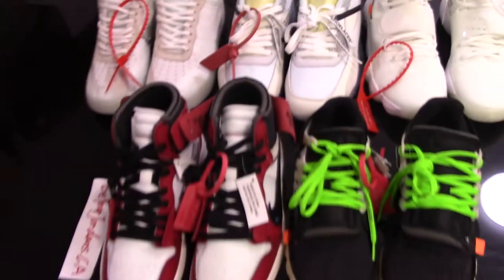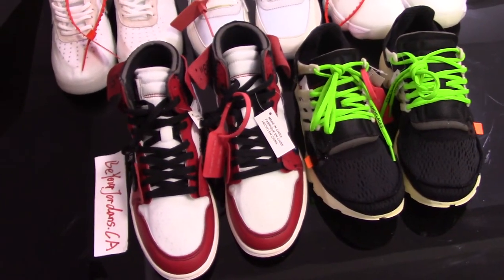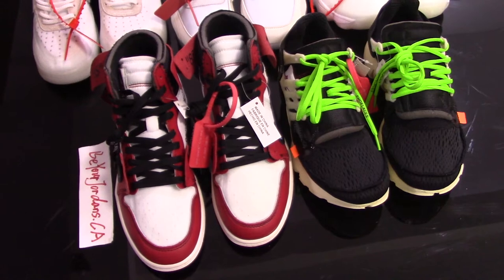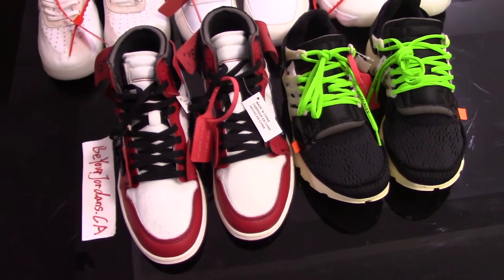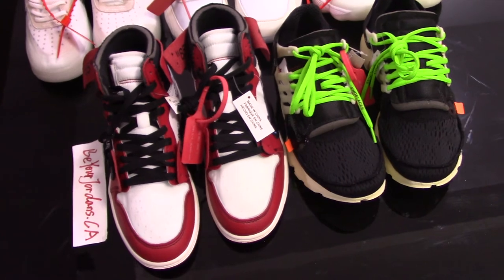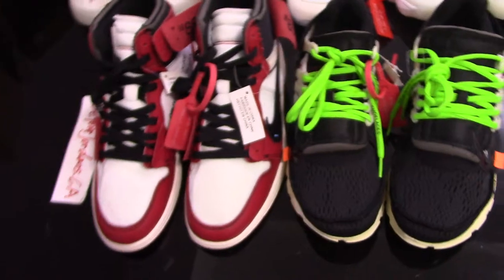For Off-White, I have 10 pairs. I also have Vapormax, Soon Fly, Nike Blazer, Off-White Air Max 97, and other shoes. For more details, you can check on my website. Today I just make a short video for Off-White shoes.